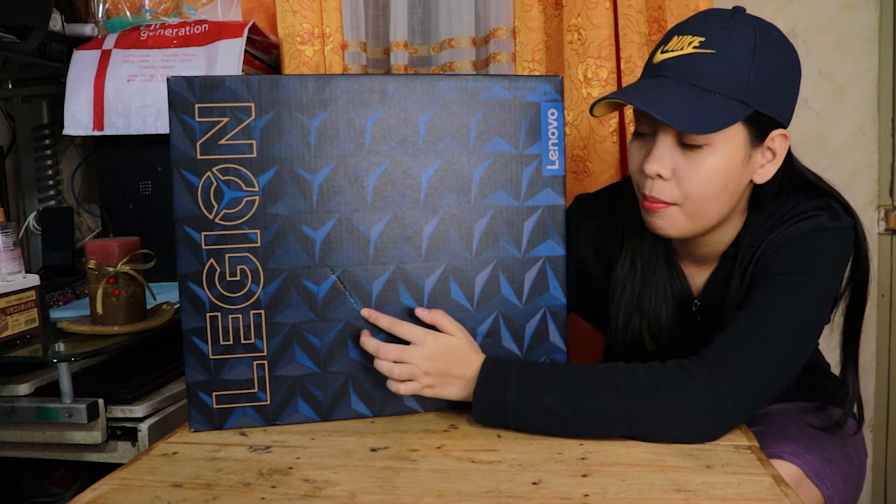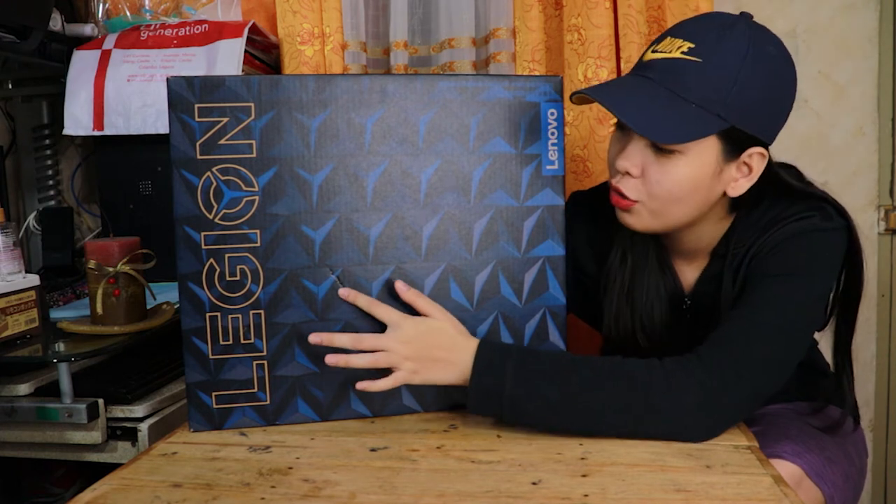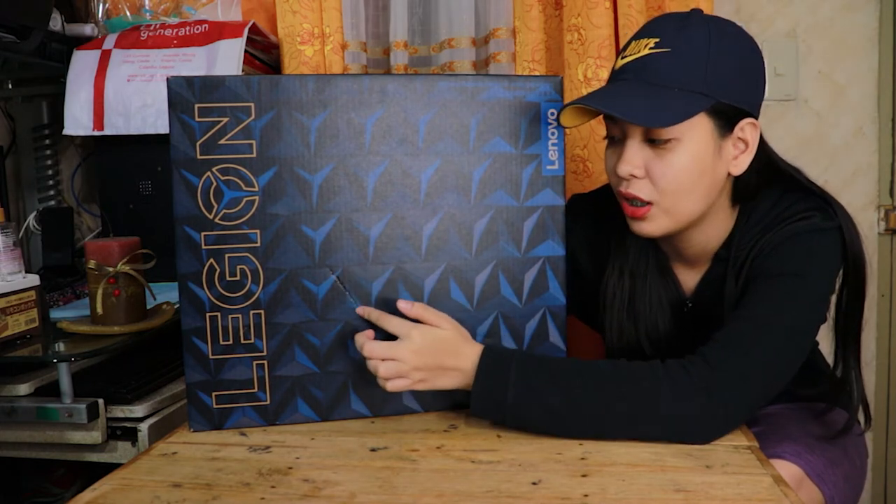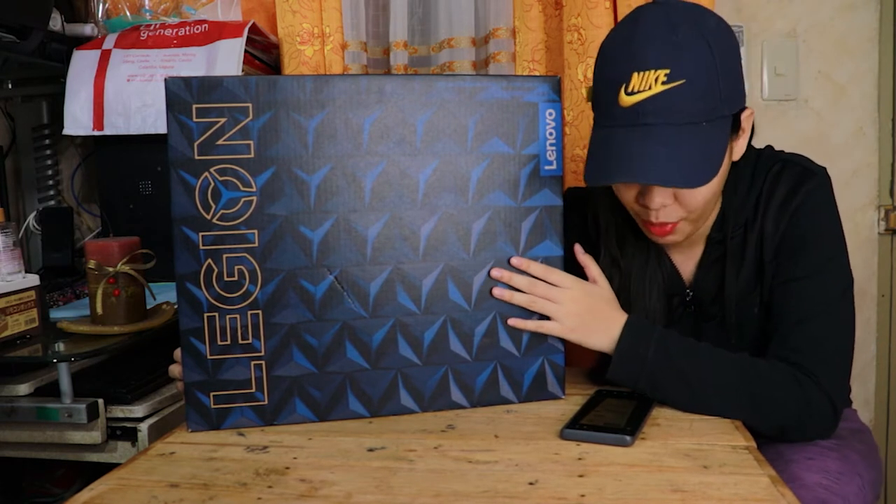Kaya lang kung makikita niyo guys, may damage itong box niya. Although minimal lang naman, sayang pa rin kasi ang ganda sana ng box niya. Pero nang binali namin, damage na ito. So nga pala guys, nabili ko itong unit na ito sa SM Manila sa PC Express.